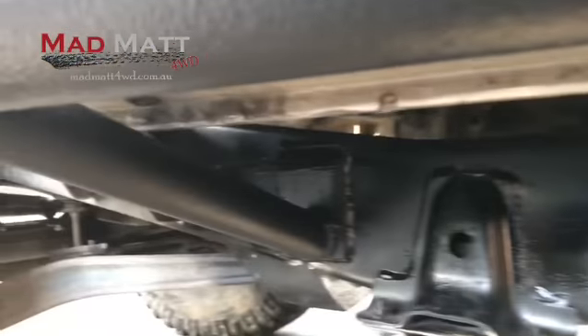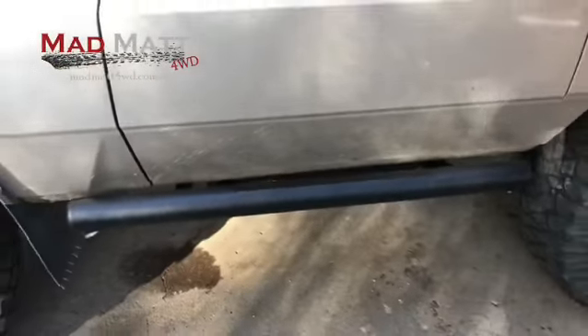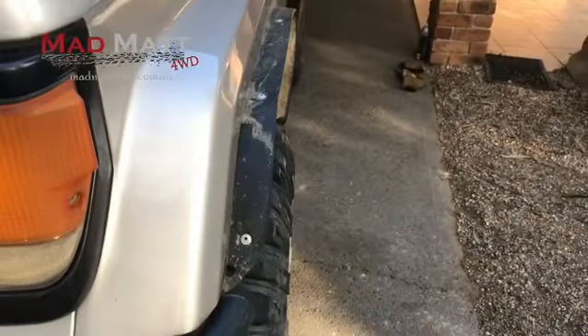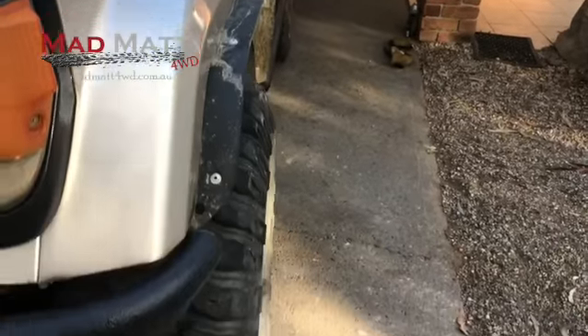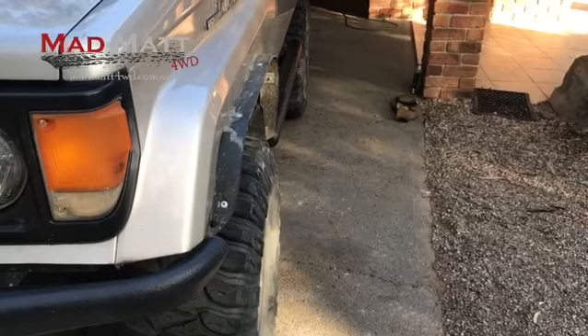I've just welded it straight up to the chassis. I know everybody's going 'oh, it'll crack next to the welds' — you're gonna need a chassis that flexes for that to happen, so I'm pretty happy with that. I've also made front flares for this, so when the 35s and 80 series diffs go on, they'll sit there nicely.